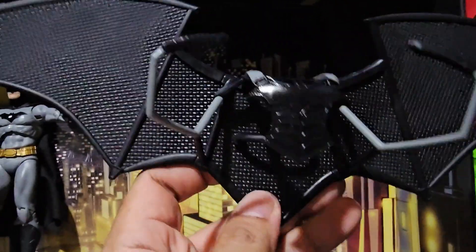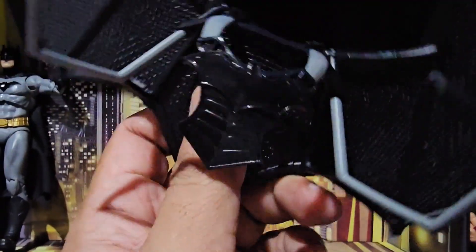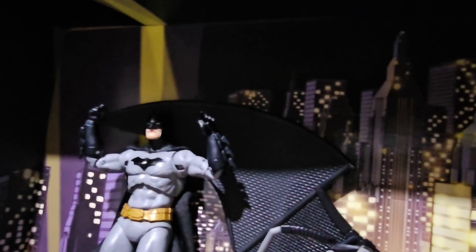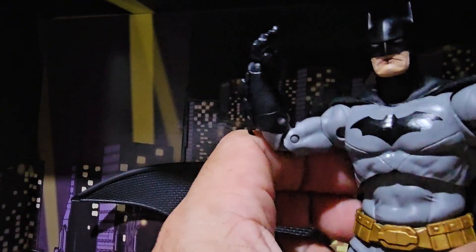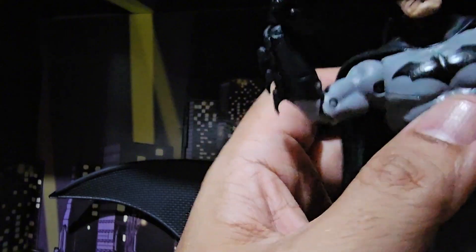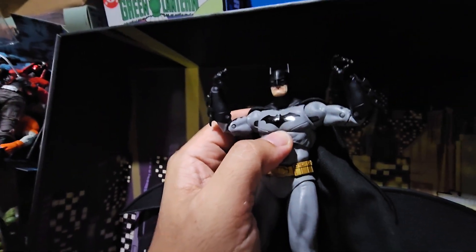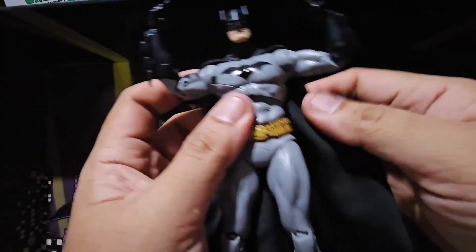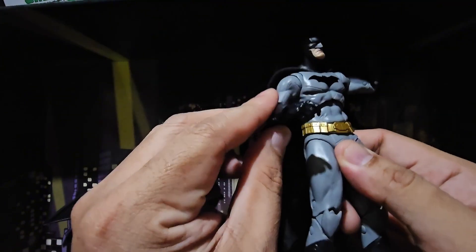I'm going to check if we can try other figures that can fit in this glider. But now let's focus on the Batman action figure. We've got a wired cape Batman here — pretty nice. Wired cape. Todd has been giving us some wired cape figures.